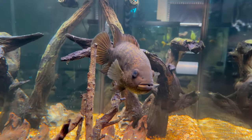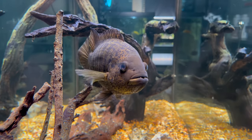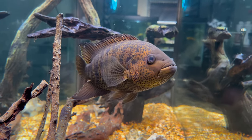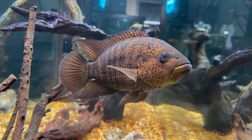Their natural habitat is rivers and lakes with slower moving and murky water. Due to this, I'd recommend a small wave maker that keeps water moving but isn't too strong, and a light that you can dim, as they don't seem to love bright lighting.